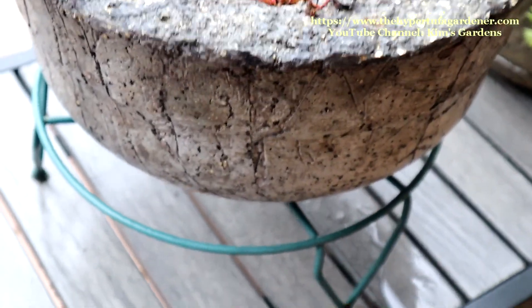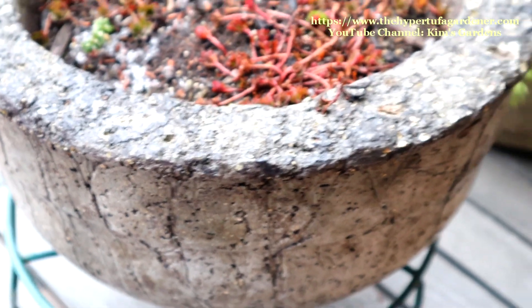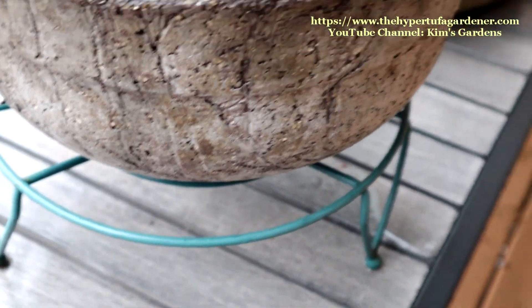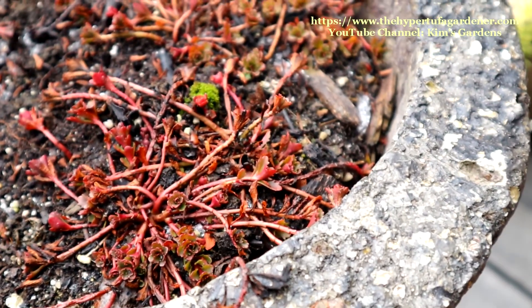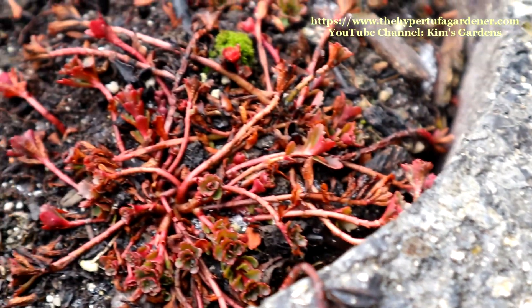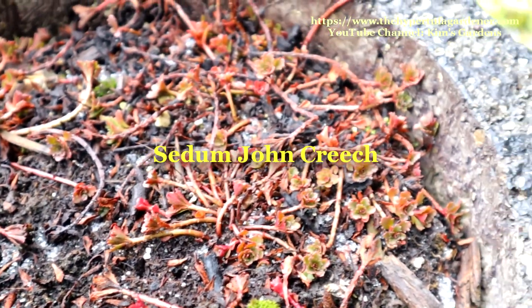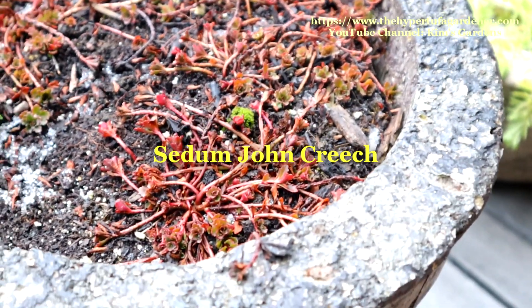This particular Hypertufa pot — you can see it's in great shape on a pedestal, so water drains out of it really well. The plant inside is alive. I've got to look that one up; I can't remember exactly what it is. But I'll put that on the screen, and you can maybe see that in another video.